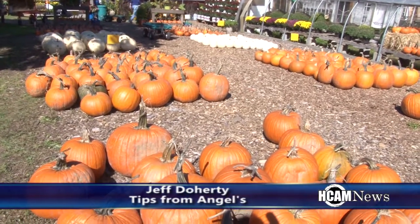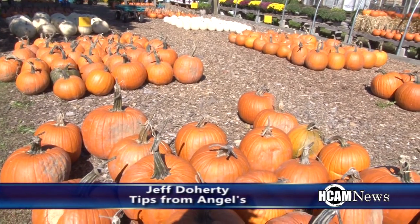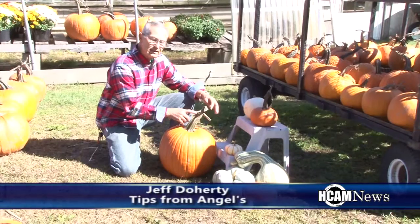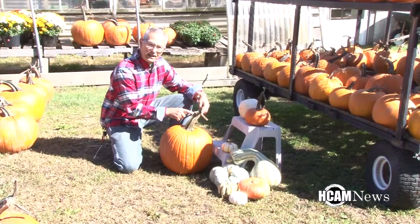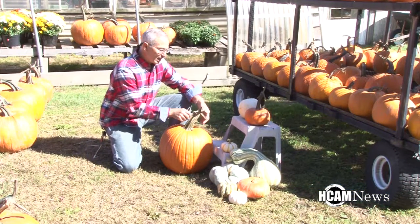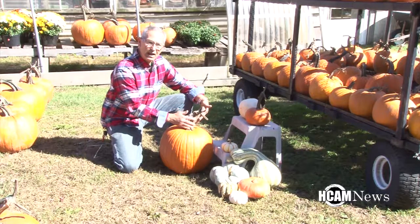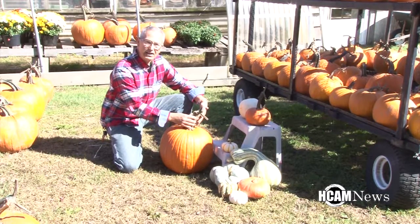I have some samples here of different pumpkins and what I'd like to show you is some of the new varieties that have come out and the new method that we use to cut pumpkins to save the stem. As you can see, a pumpkin has four to five tentacles that come into the main stem and we've cut them beyond that point so that the stem stays intact and dries well.